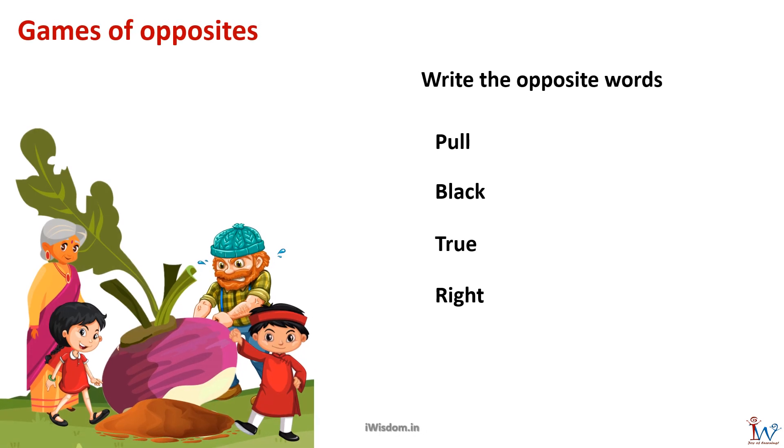Now let us play the game of opposites. A word is given and you have to find the opposite word. The first word is pull. When you want to close the door you pull it; when you want to open the door you push. So the opposite of pull is push.